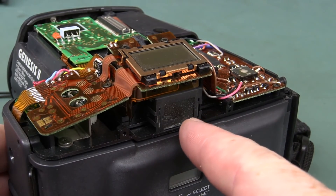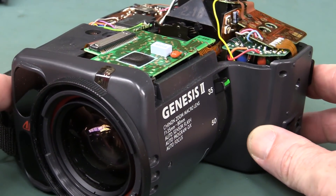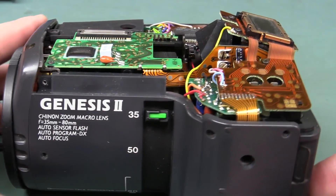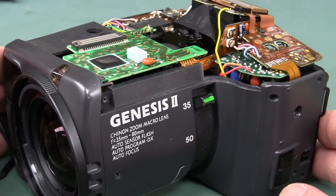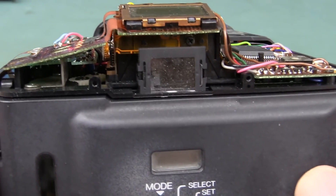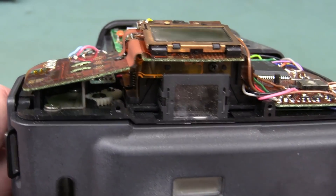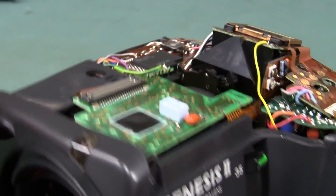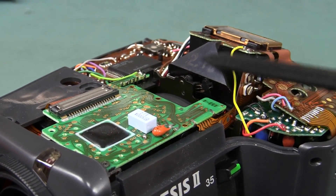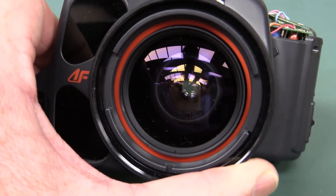If you're wondering how the viewfinder works — well, this is not an SLR, none of that single lens reflex rubbish. No siree Bob, this one is a ZLR — a zoom lens reflex. So just like an SLR, what you see through the viewfinder is actually through the lens, hence why there's no separate viewfinder window on the front. There'd be a mirror in there — what you see is what you get. WYSIWYG.